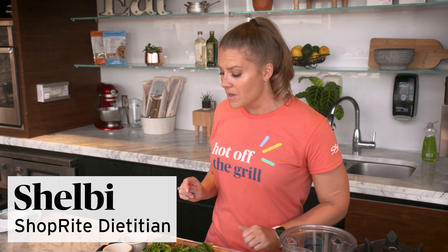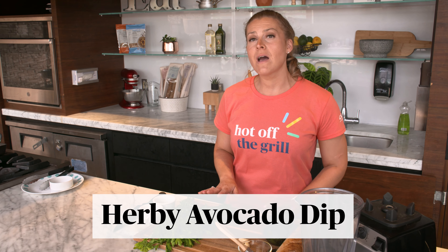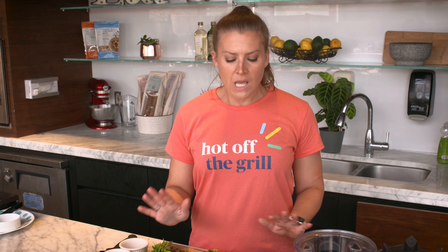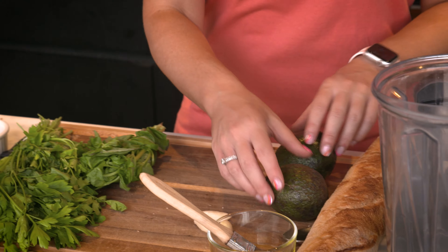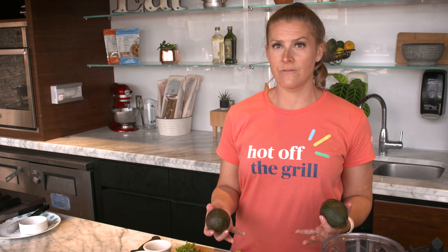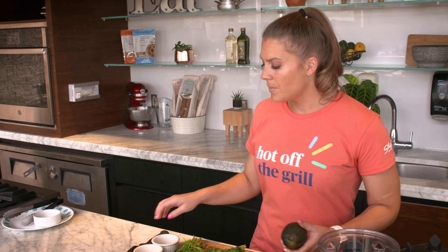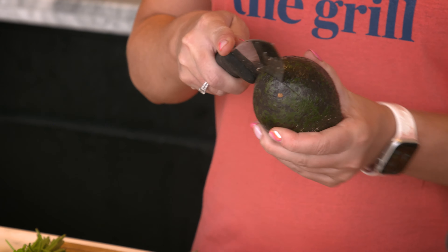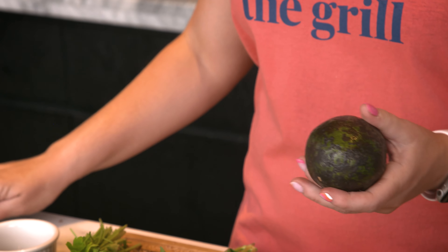It's your ShopRite wellness partner Shelby RD with Summer Entertaining Grill Style. We are making a herby avocado dip and we are going to grill up some crostini to go with it. This dip is really nice because it's a take on a pesto, and when you use avocados as the base for a dip you're going to get those healthy fats while not sacrificing a really creamy base. Plus you get that beautiful green color, which we always like to see on the plate in the summertime.